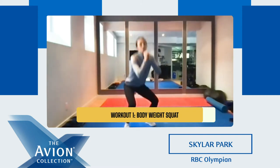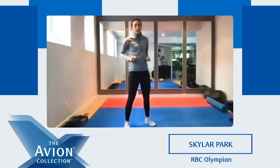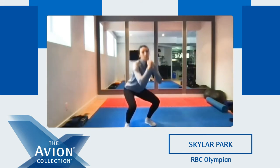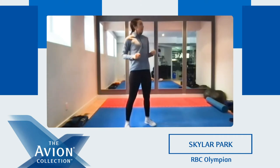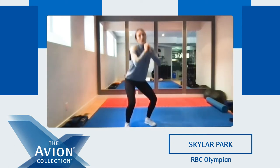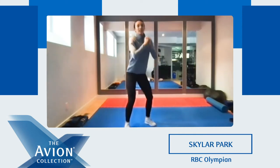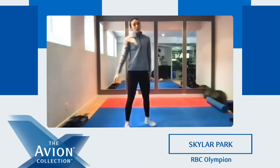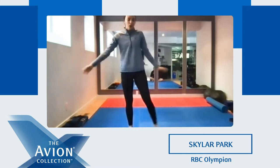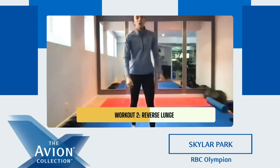Good. Squat — nice and easy. Keep going. Shake it out if you have to, if not keep going. 10 seconds left. Five, four, three, two, and one. Good, shake it out. We're gonna take 15 seconds and then we're gonna go into lunges.